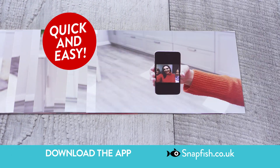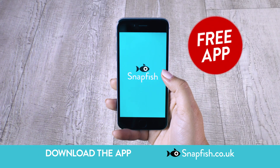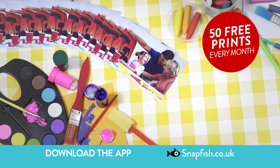Looking for a quick and easy way to print and share your photos? With Snapfish it's free! Simply download the Snapfish app, add photos from almost anywhere and we'll send you 50 free quality prints, then 50 more every month for a year!